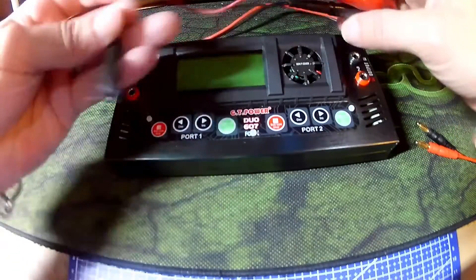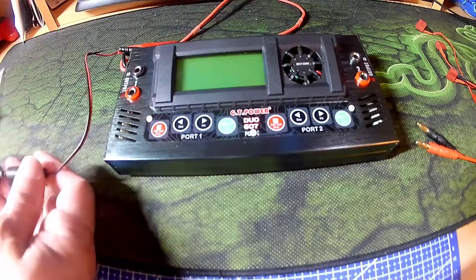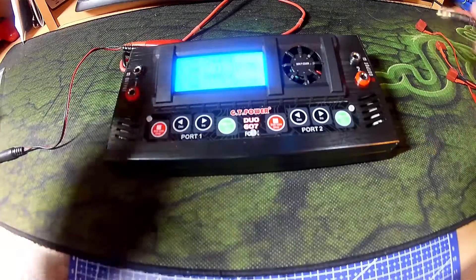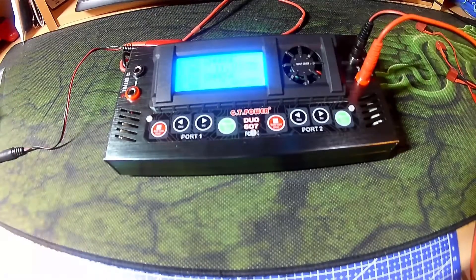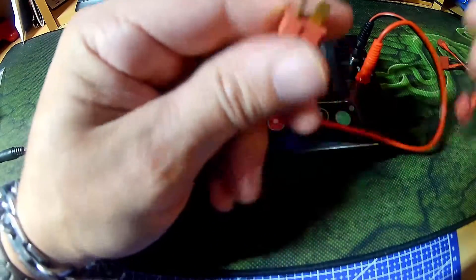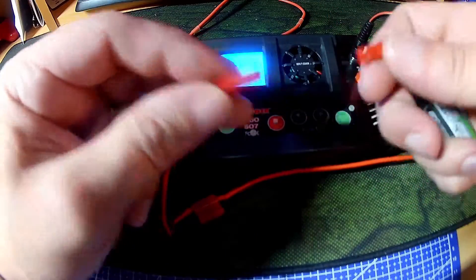The crocodile adapters go to a female barrel jack. Plug it into the mains. I've got output 2 going to a JST connector with a little 1S battery.